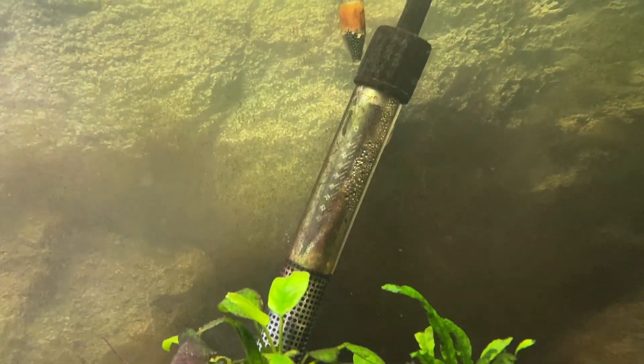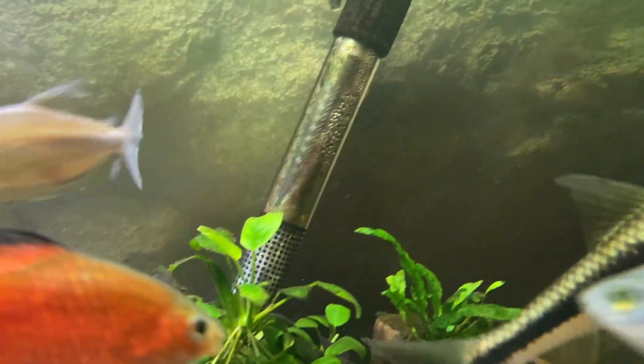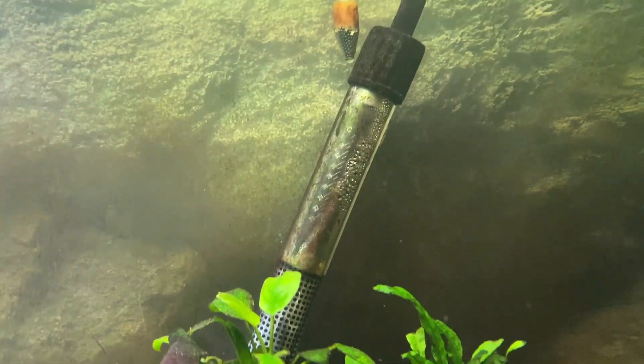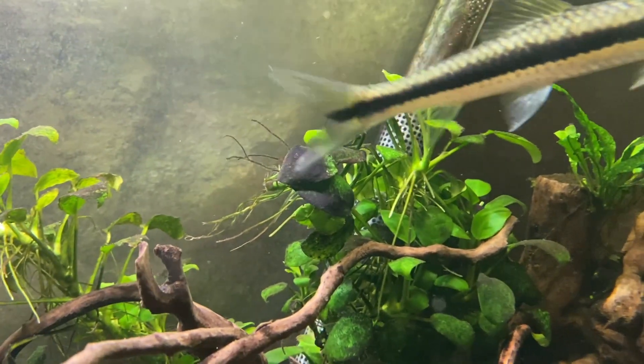I'll keep it real - I technically didn't need a new heater. As far as I can tell the one I have right now actually works fine, but this T200 does have some really cool features which is why I wanted it. Although my current heater works fine, I did want to upgrade it because it's a cheap one.